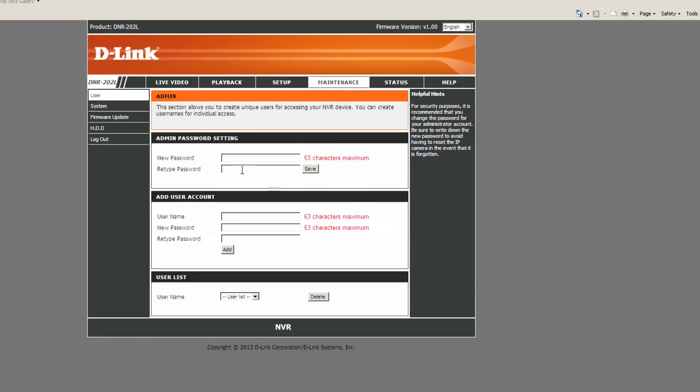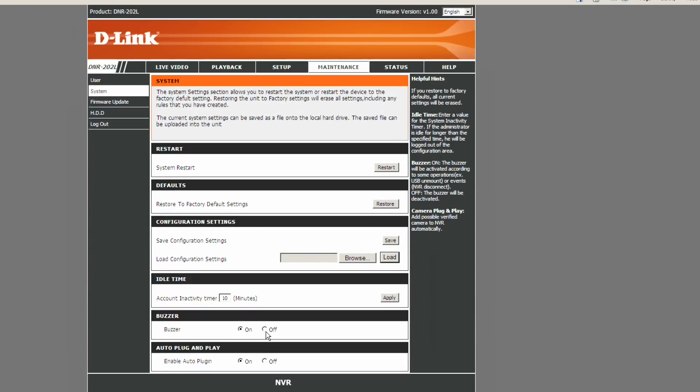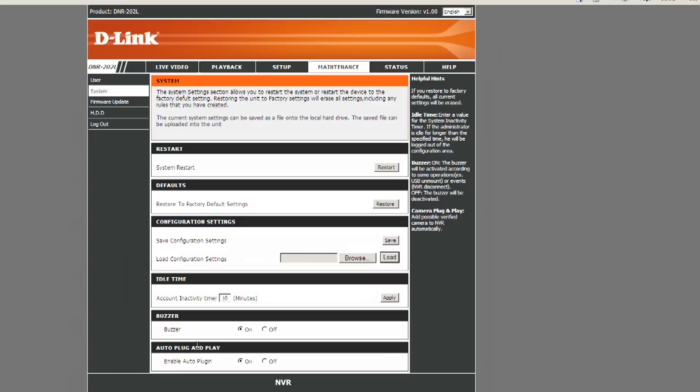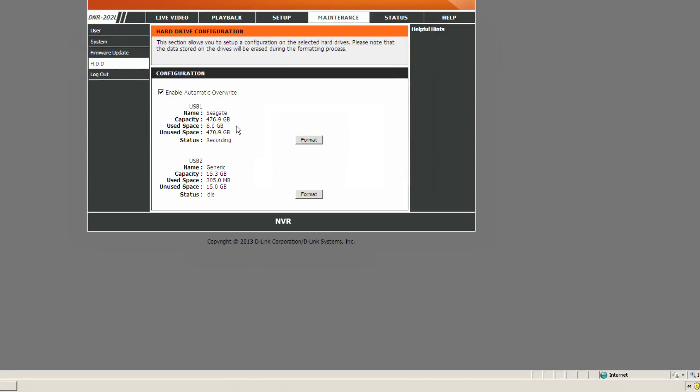On the maintenance side, the device does act a little flaky and you may want to reboot it occasionally. The buzzer is worth turning off if you're not in a mission-critical setup — if you unplug something, it goes off loudly and doesn't stop, even after fixing the problem, until you restart the device. There's also an auto plug-and-play option that continuously looks for new cameras. One concern: there's no option to properly turn the device off, which is problematic since you don't want to cut power while it's writing to the drive.